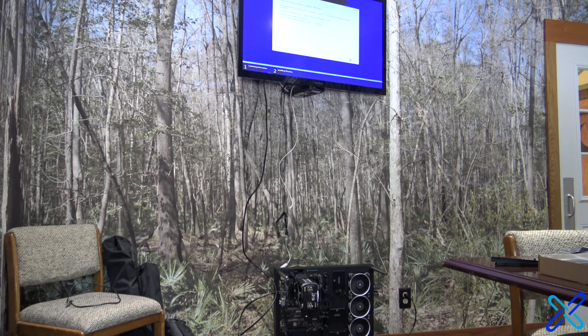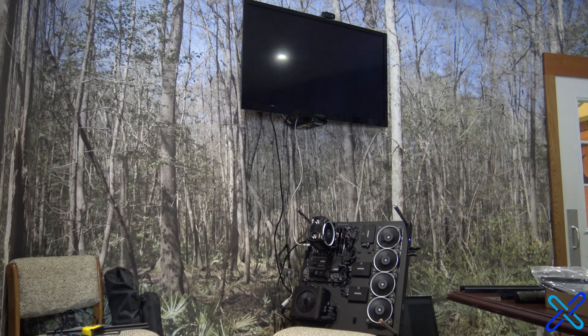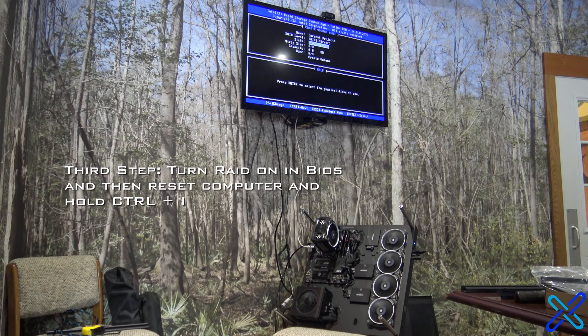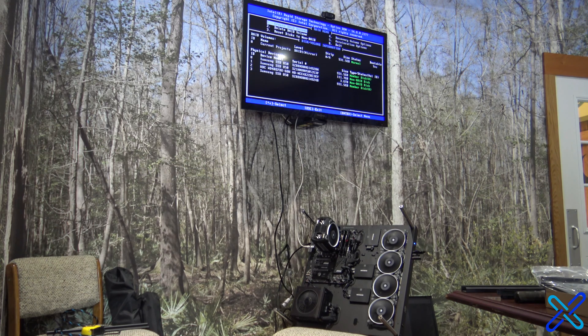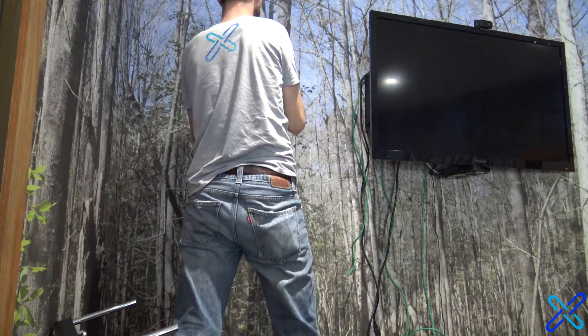And by far the coolest step was setting up the RAID 1 configurations between the SSDs and the hard drives. Basically I set up the SSDs as one folder that they used, and then the hard drives were split into two different 2TB folders that were both mirrored onto the other 4TB hard drive, because it was a RAID 1 configuration. To set up RAID 1, you just have to turn it on in your BIOS settings and then hold Ctrl+I when you're resetting the computer.